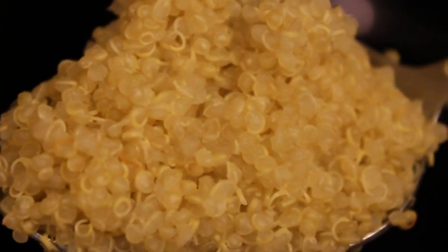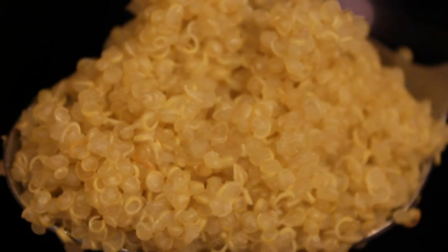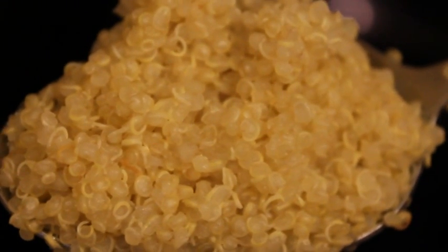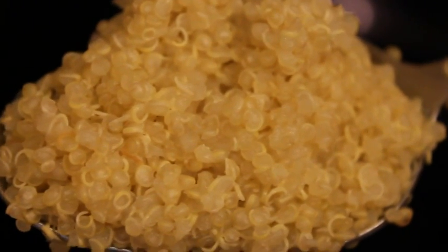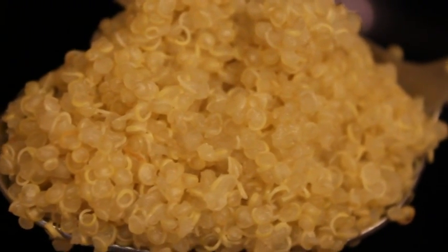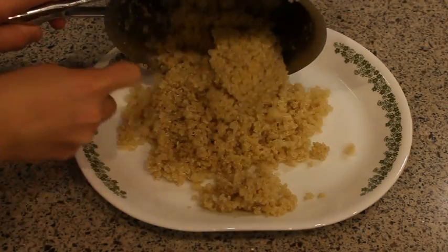You'll know your quinoa is fully cooked when it's translucent and little curly filaments come away from the grains. If you notice little pinpoints of opaque in the center of the quinoa, it's not quite finished — just cover it up and the residual steam should finish cooking it. Then spread it out on a large dish and pop it in the refrigerator to let it cool.